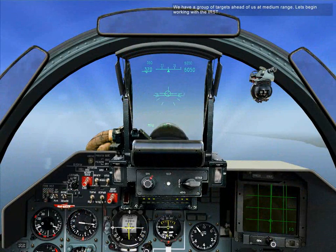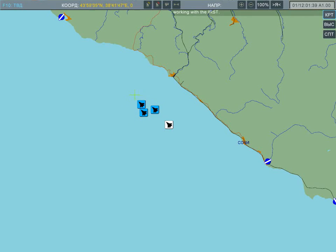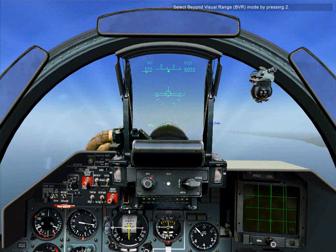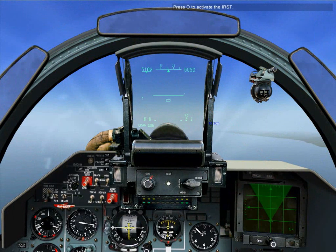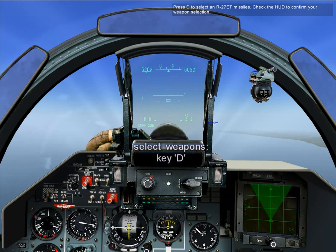We have a group of targets ahead of us at medium range. Let's begin working with the IRST. Select beyond visual range mode by pressing 2, then press O to activate the IRST. Press D to select an R-27ED missile, and check the HUD to confirm your weapon selection.